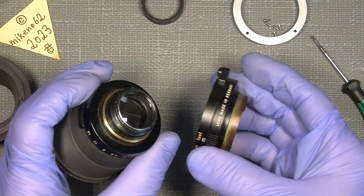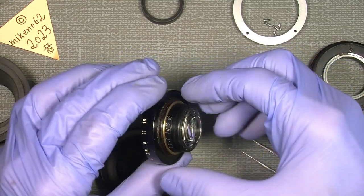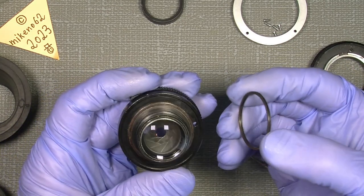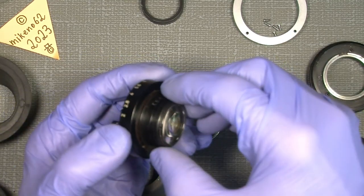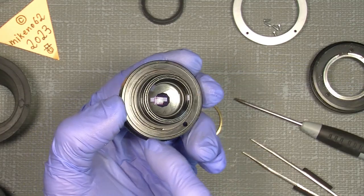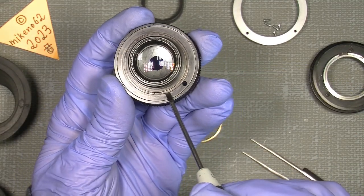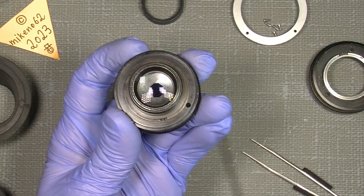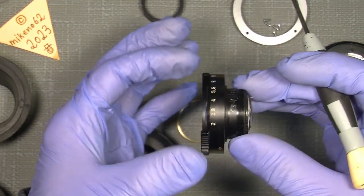That's how it looks — not really much. And remember, there is a spacer underneath here. The aperture ring was also a bit stiff. So there is a lock ring here that you can take off, and then lift out the aperture ring.